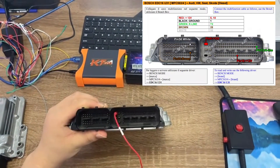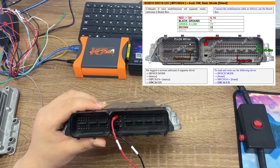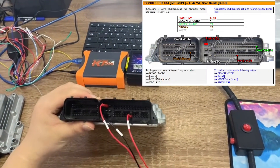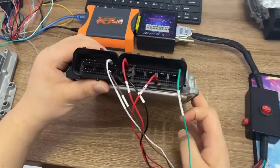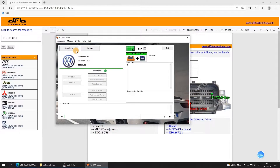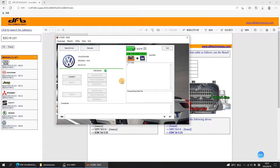We need to connect the ECU via bench pinout. Click Connect.